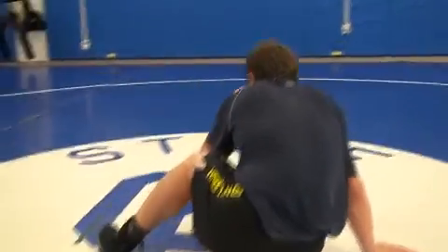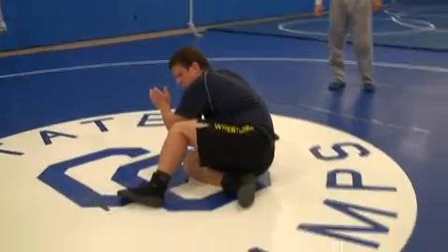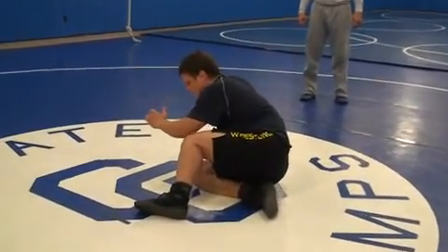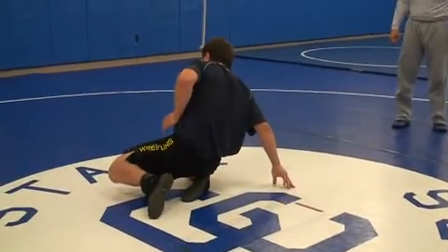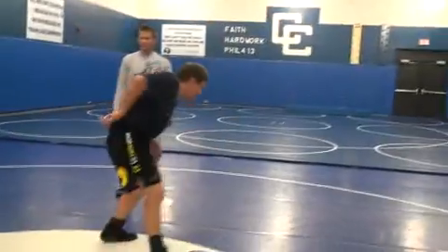Good, strong guys will stay on you. Now all I'm going to do from here — I'm going to take my elbow, punch him right in the rib cage, and knee slide. Elbow back, knee slide. That creates space to come out to my feet. Back pedal and cut out.